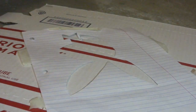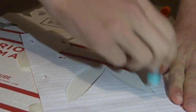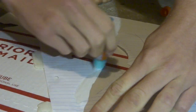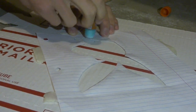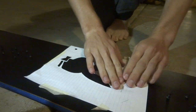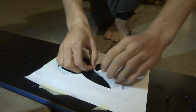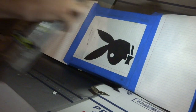Alright guys, so now what we're gonna do is we're gonna glue the Playboy logo onto the snowboard. Alright guys, so now we're going to apply the base coat of white paint to the Playboy. So let's do that right now.